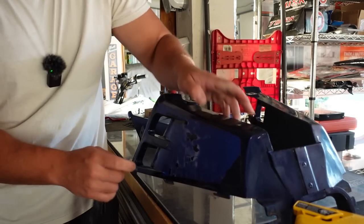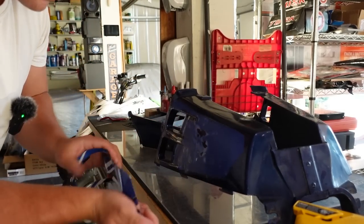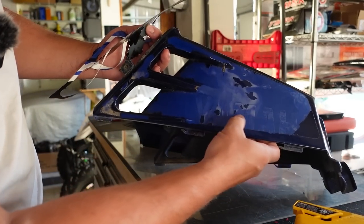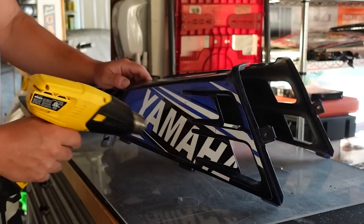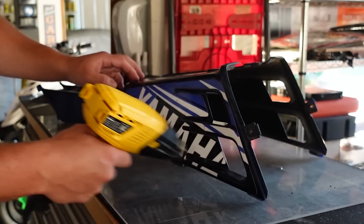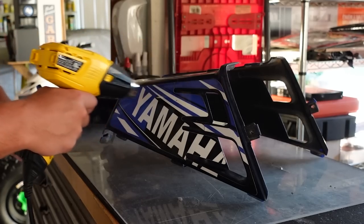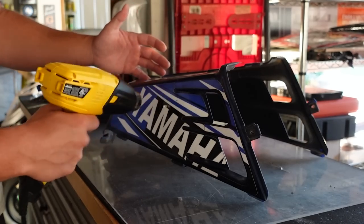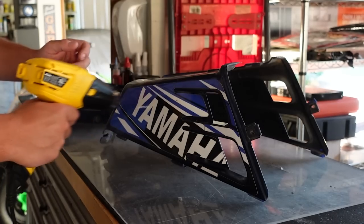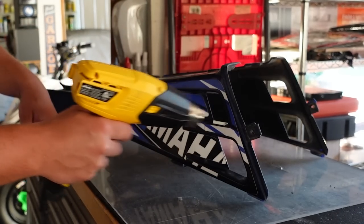There's our original finish underneath. It looks like they did not really scuff the surface, which is probably why the paint peeled right off. You can see where the Yamaha decal was. This is why you can't just paint over paint — you don't know what kind of prep work was done underneath. The paint is only going to stick as good as the bottom layer, so this paint is going to have to go.